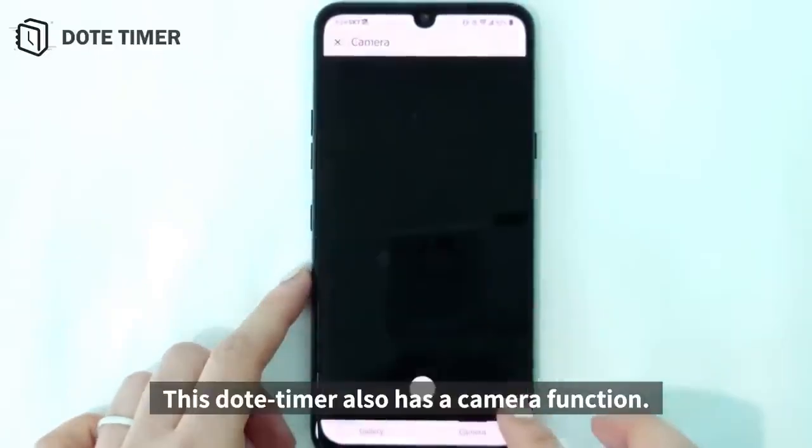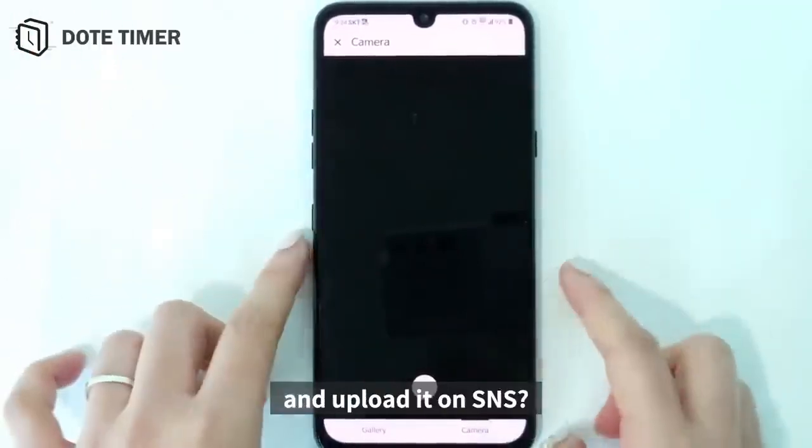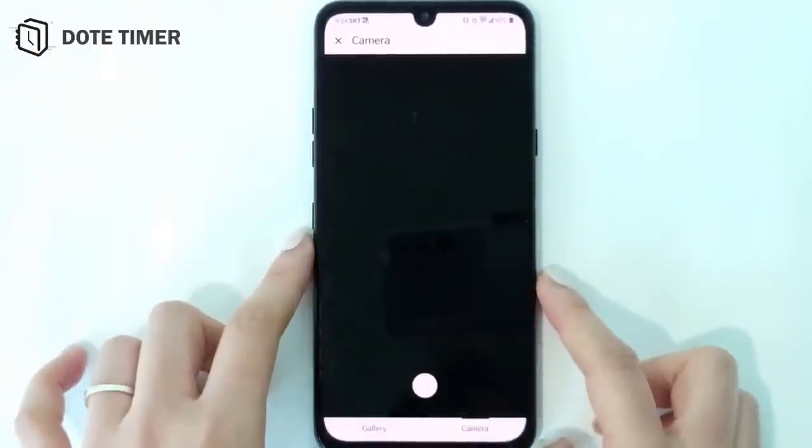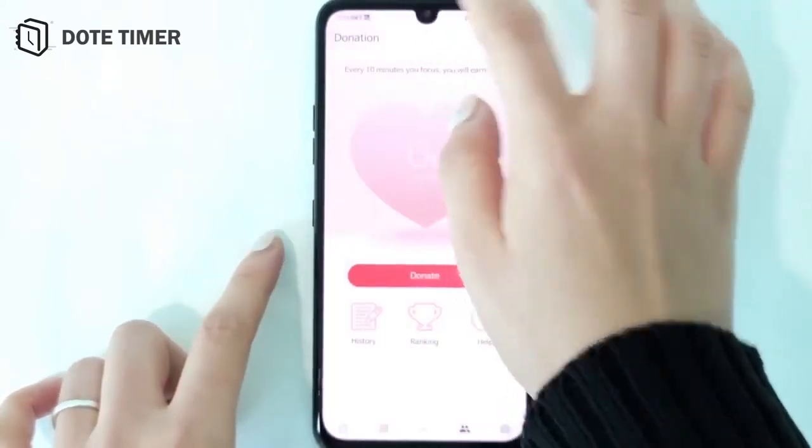This timer also has a camera function. Why don't you take a picture and upload it on SNS? You can download it on the Google Play Store. Bye!